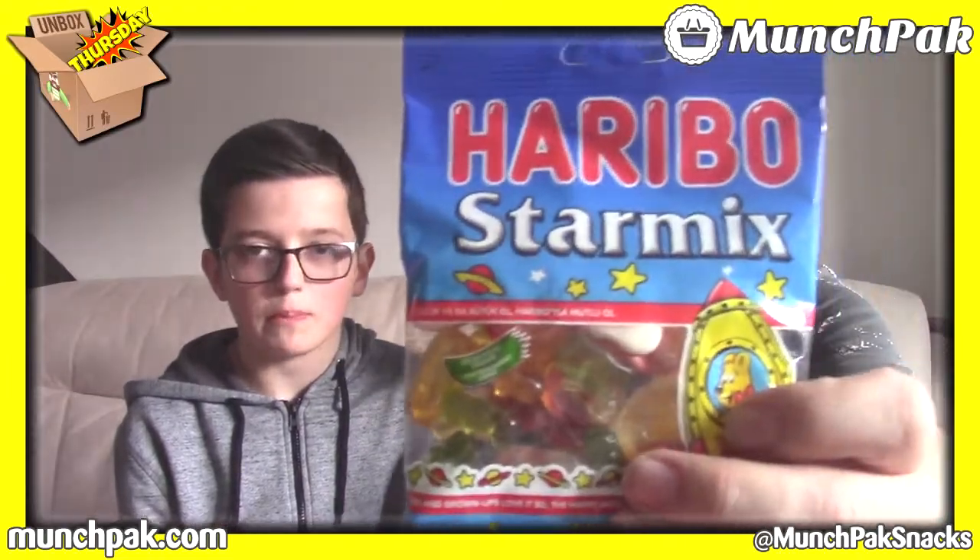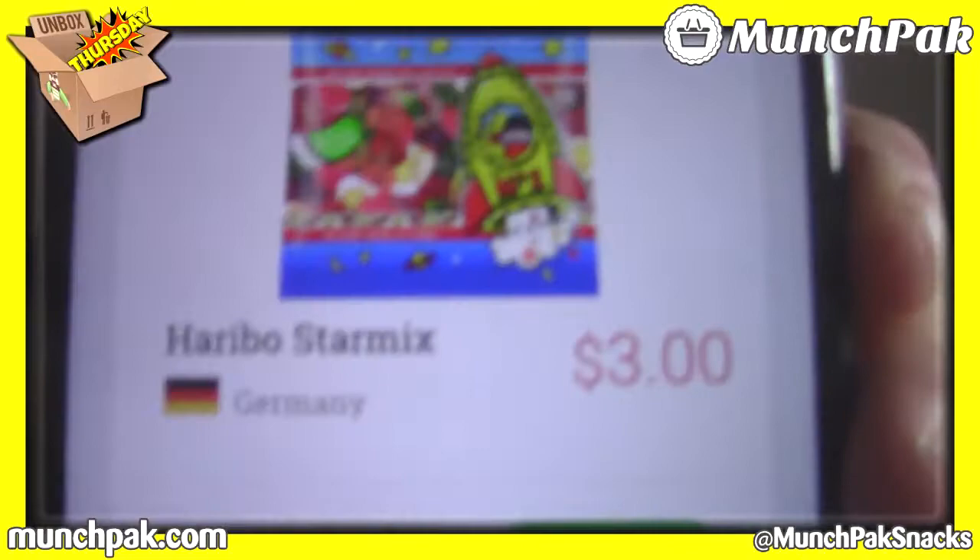I'm guessing that it's Haribo from Germany because we know they're from Germany — we've had this before. I'm going to go for Germany as well. We scan the barcode of the Haribo star mix — Germany! Jamie's got all of them right so far, very impressive.